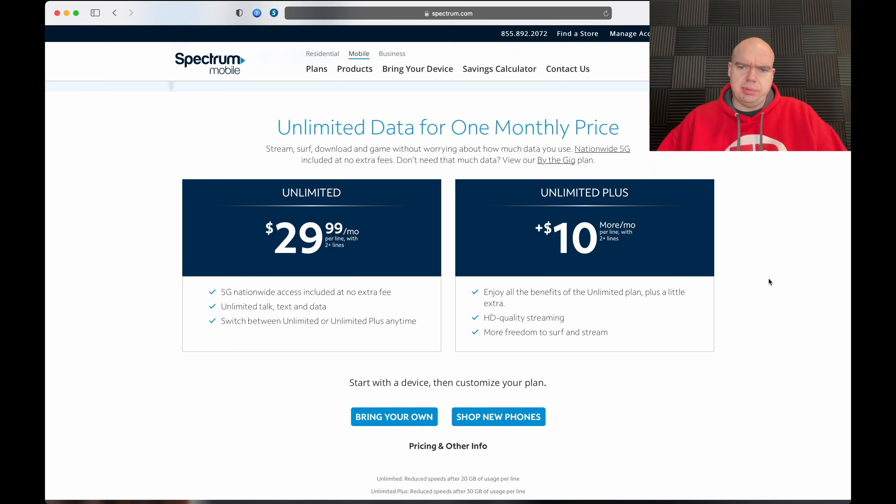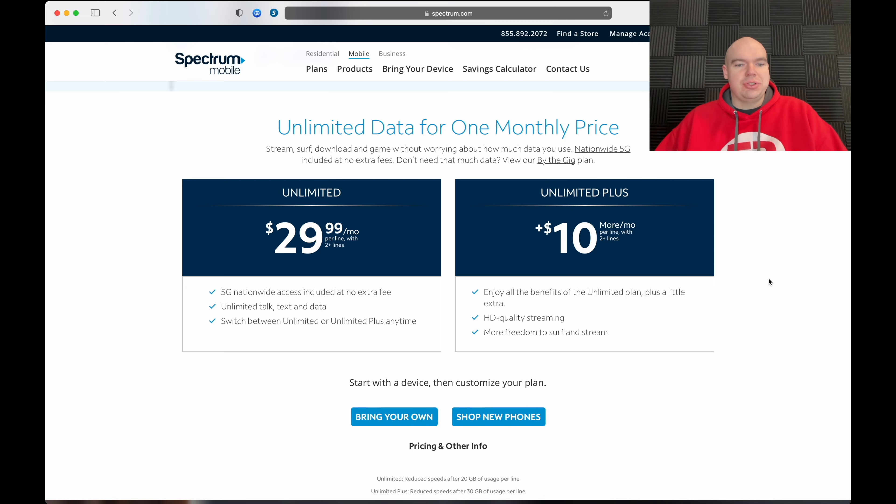One more thing — current customers who have the one line for $45 cannot get this deal. That's a big gotcha. If you really want to get this deal for two plus lines, what you can do is port your number to another cell phone carrier, preferably a prepaid so you're not locked into any agreements, just for about a month. Then if you want, you can go back to Spectrum Mobile. Just a little cheat sheet for you guys.